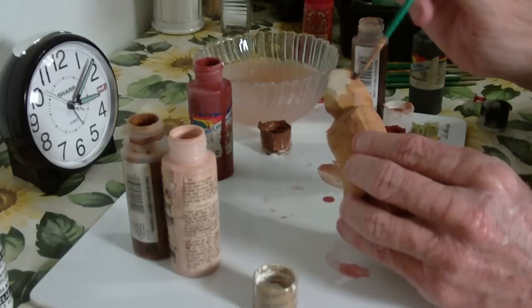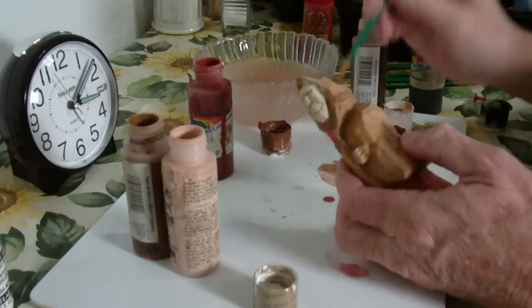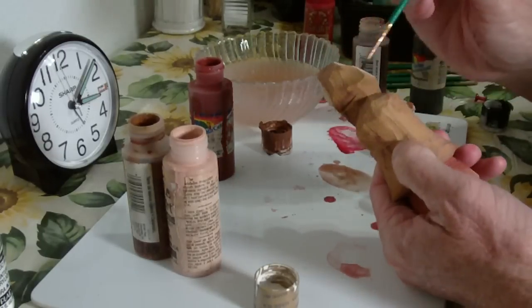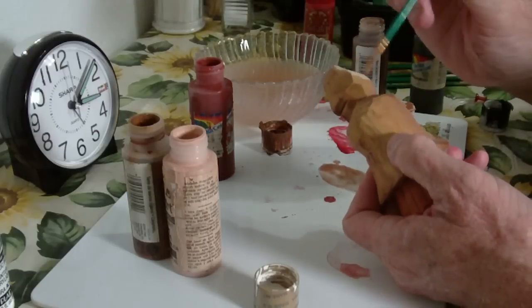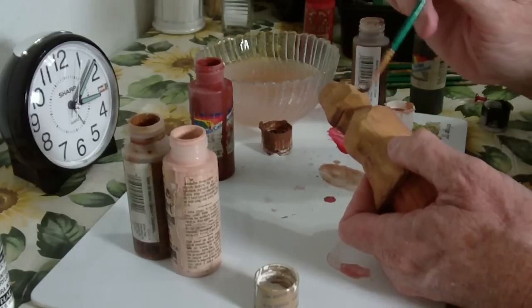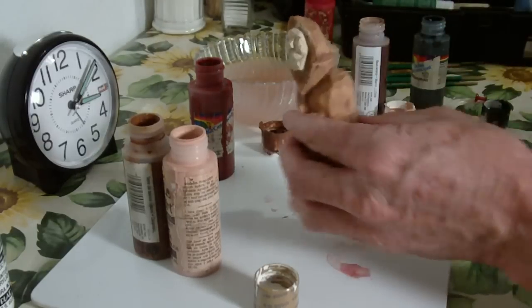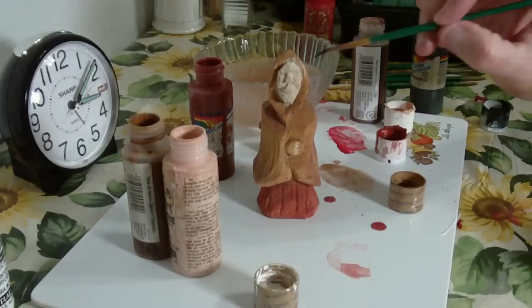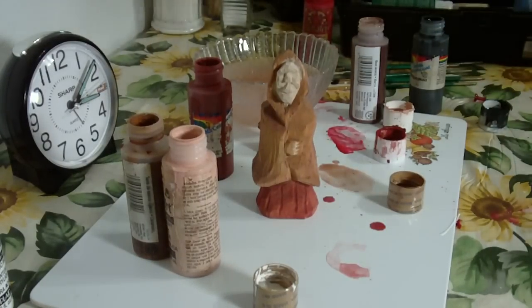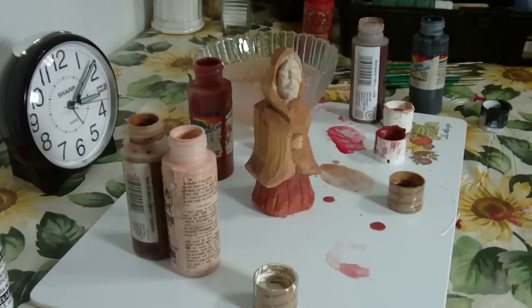Now of course, around the face you want to be careful — take your smaller brushes and work around the face and all that. I'll get the smaller brush here in a minute and we'll work around the face, but that's basically the type of carving it's going to be. And like I said, I like mine to look old, so we'll continue with this.